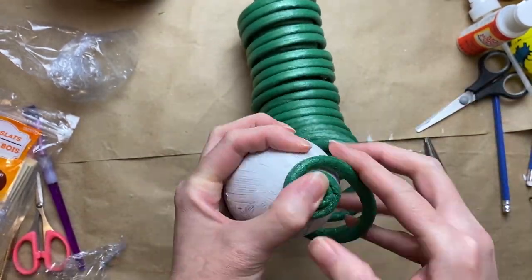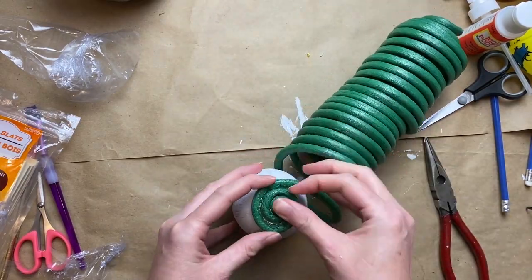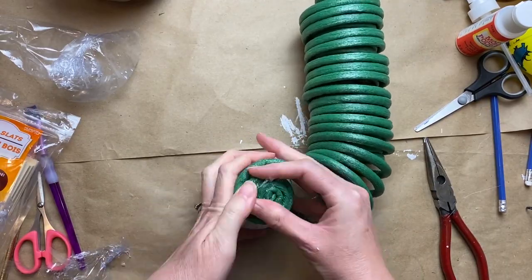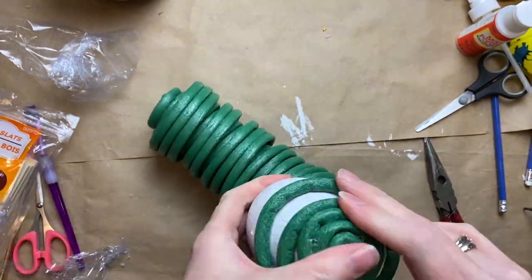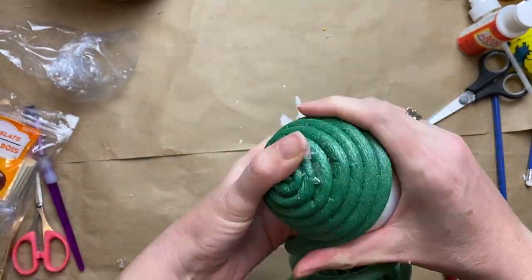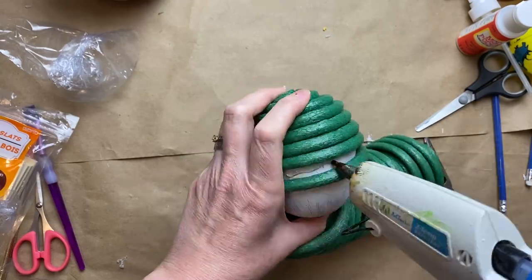I'm going to coil this foam wire — it's made by Schmidt. I'm able to get this at Dollarama in Canada, but they sell it with a lot of the garden supplies right now, so just have a look whenever you're in a garden supply section and hopefully you can find some. This is great stuff to have in your crafting arsenal — it comes in handy for a lot of different projects.